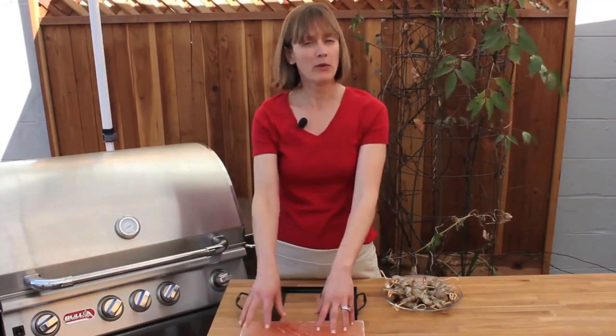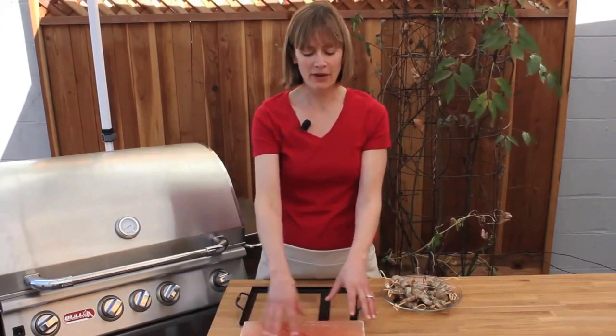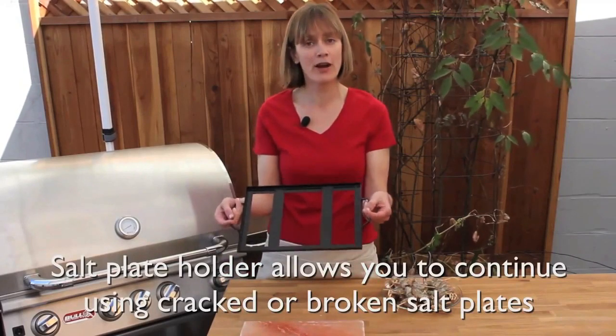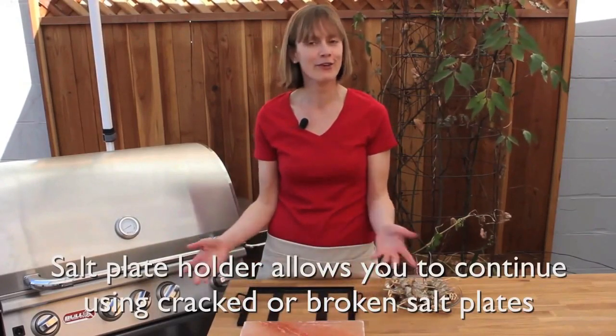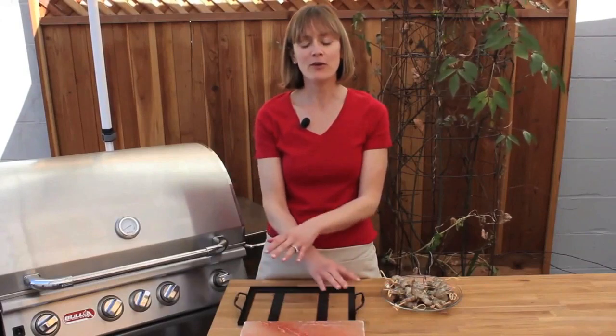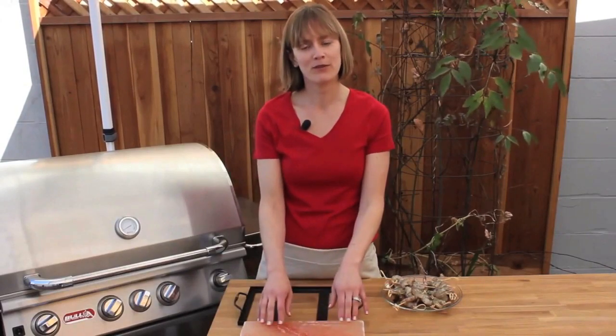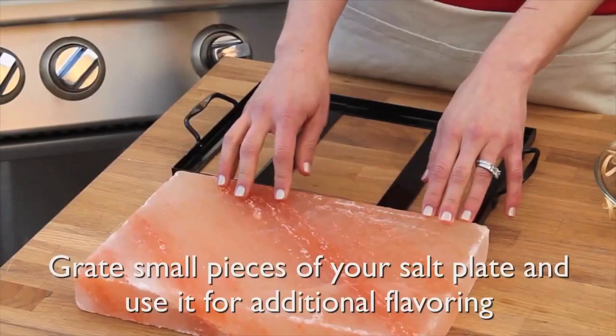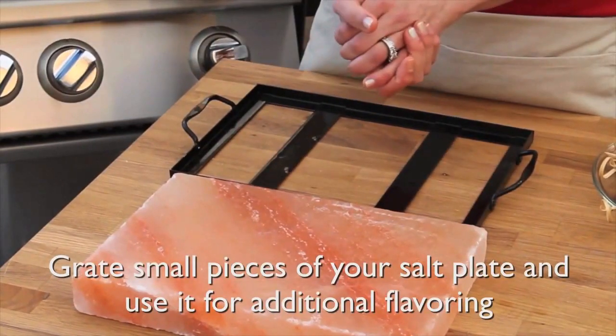As you use your salt plate it will start to wear down a little bit and it might actually break into some pieces. That doesn't mean you can't use it for cooking anymore. You can use the holder as a frame to hold the pieces together and cook as you always have. And once it cuts down to small little pieces, just grate it with your grater and use it as you would any sort of table salt.